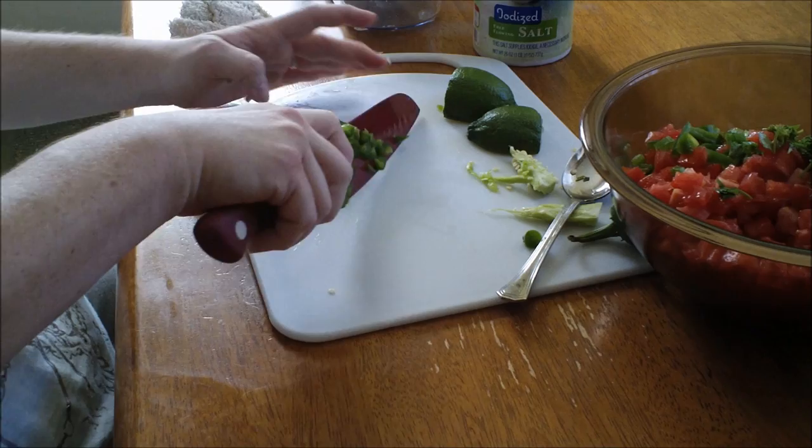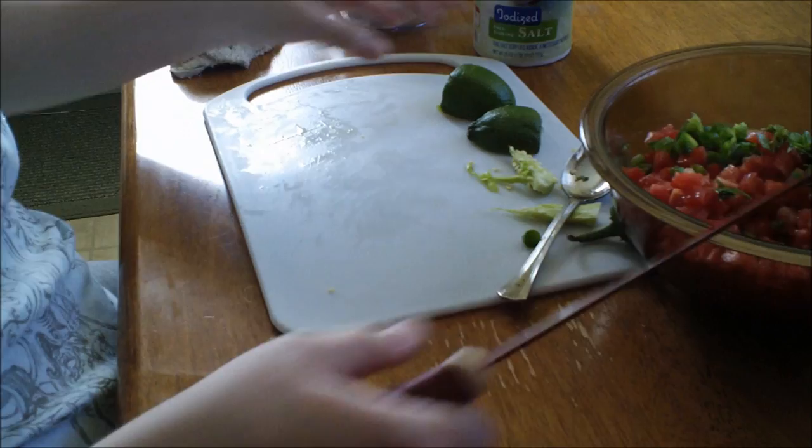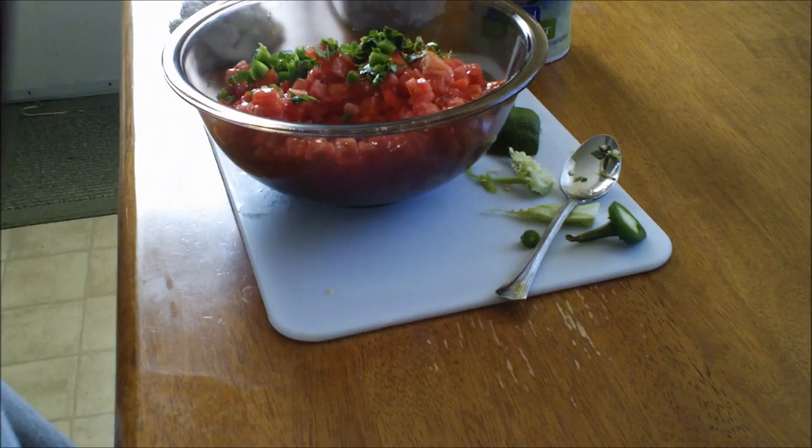Dice the jalapeno up as well and put it in there. Now you can put a garlic clove in here if you want — it is optional. I usually don't, but you can.